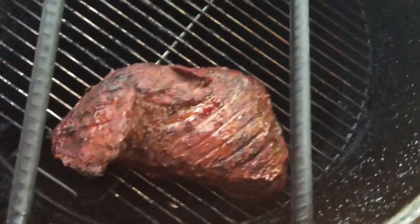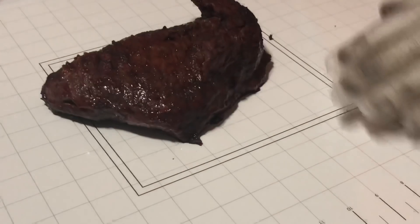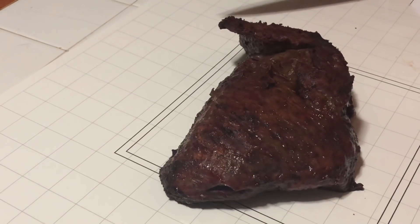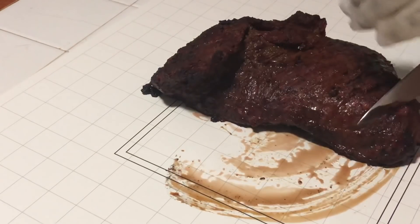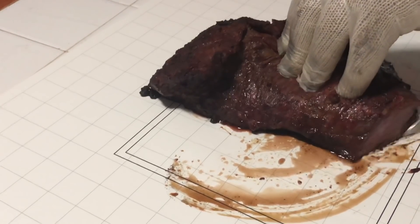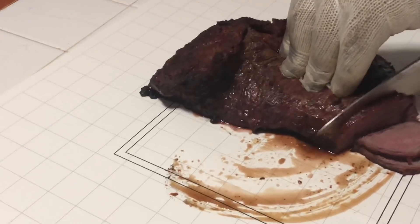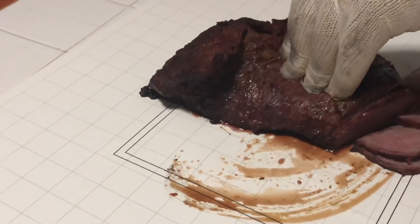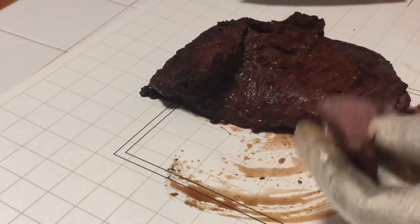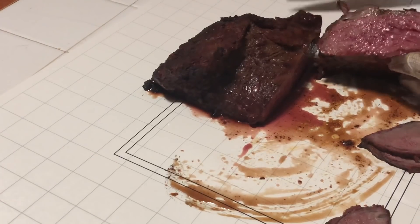Alright guys, look at this tri-tip — this thing is amazing looking. We're going to go ahead and cut into it. Look at that — it's cutting right through, so tender. We're going to cut it dead in half and see what we got in the middle. Oh yeah, look how juicy that is, folks!